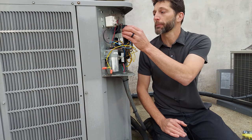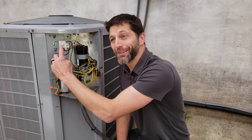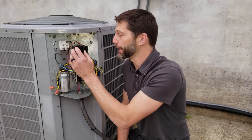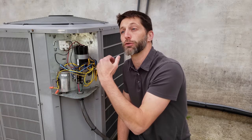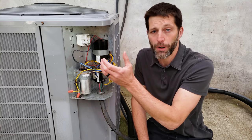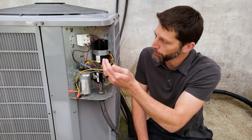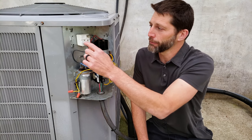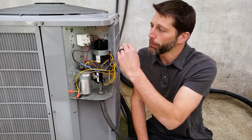Now that we've tested this start capacitor and know it's good, the reason that the start capacitor has failed is due to this potential relay. The start capacitor fails due to overheating and staying in the electrical circuit too long. It is in the electrical circuit with the start winding in series, and it's there in order to help the compressor turn on.